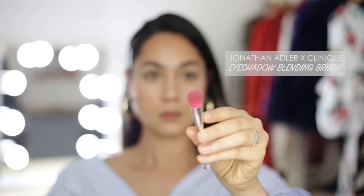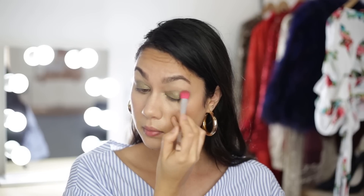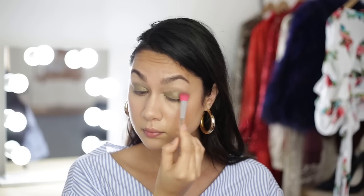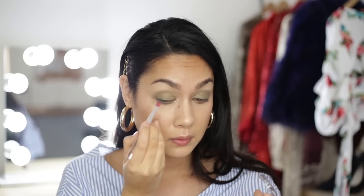Using an eyeshadow blending brush, I'm just going to buff and blend that in using both circular motions and windshield wiper motions. Next, I'm going to go in with the shade Aqua Pop, which is also from the same collection. Using the small eyeshadow brush, I am going to create a soft shadow line along my lash line and then add a bit of color onto the outer sides of my lids as well.